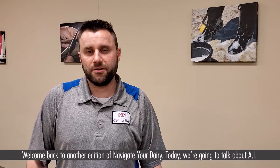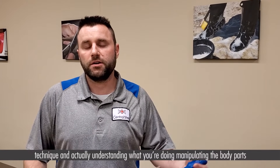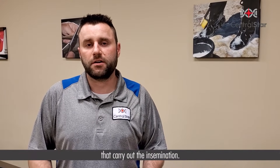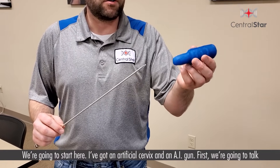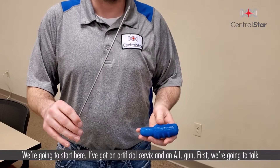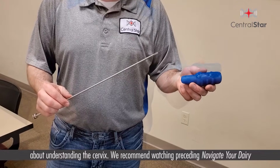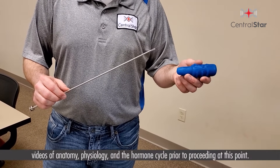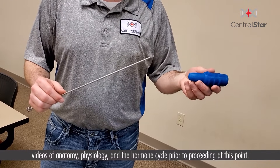Welcome back to another edition of Navigate Your Dairy. Today we're going to talk about AI technique — actually understanding what you're doing, manipulating the body parts, and carrying out the insemination. We're going to start here with an artificial cervix and an AI gun. First we're going to talk about understanding the cervix. We recommend watching preceding videos on anatomy, physiology, and hormone cycles prior to proceeding.